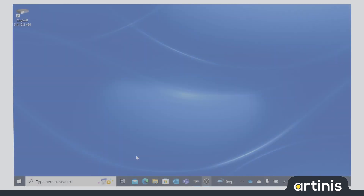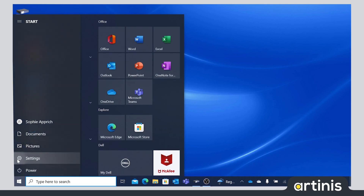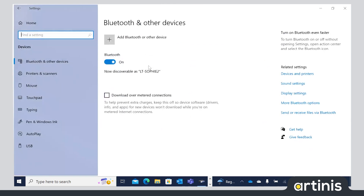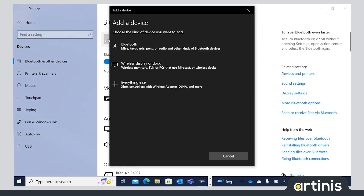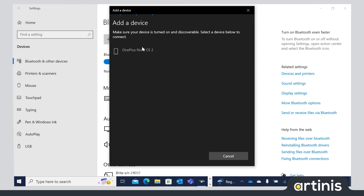To connect the device to your computer, go to Settings, Devices, Bluetooth and other devices. Click here on Add Bluetooth or other devices and Bluetooth. The device you would like to add to your computer should now show up.